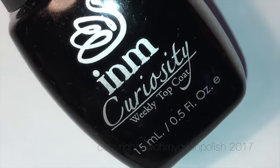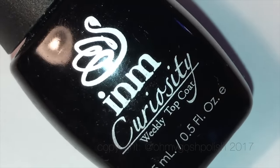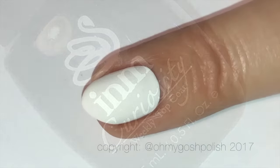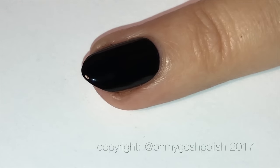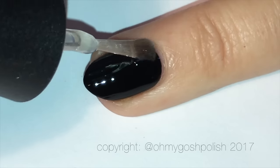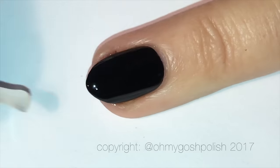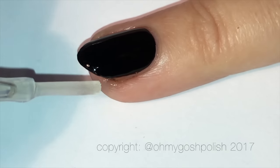The top coat I'm using today is also a new one from INM Nails. It's their top coat called Curiosity. It's a gel-like top coat — no need for lights or anything like that. It works quite beautifully. I really like it — it's a really nice top coat, very shiny.